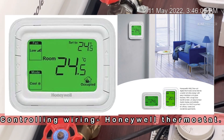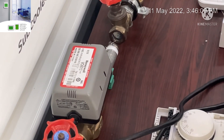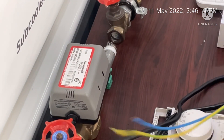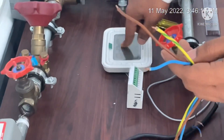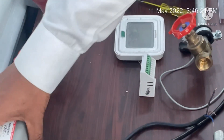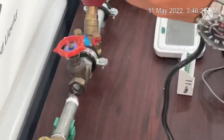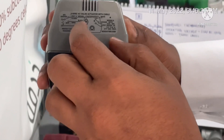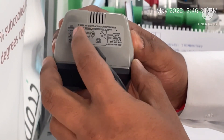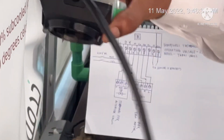Good afternoon everyone. Today we are going to discuss how to connect a Honeywell thermostat with an actuator valve, blower motor, and a controller. Let's discuss the actuator valve — we have a two-way actuator valve. If you check the terminal, you can see our blue cable is neutral, black is open, and brown is closed.